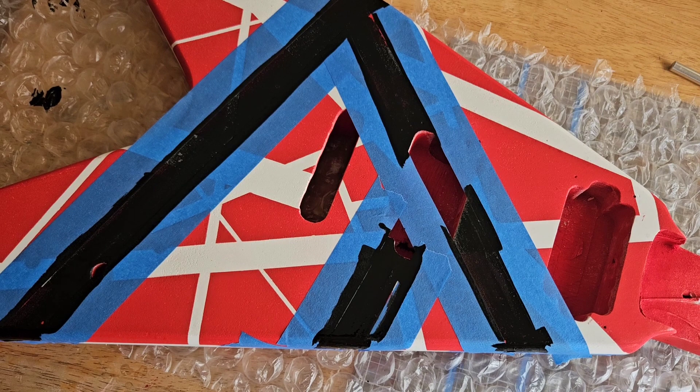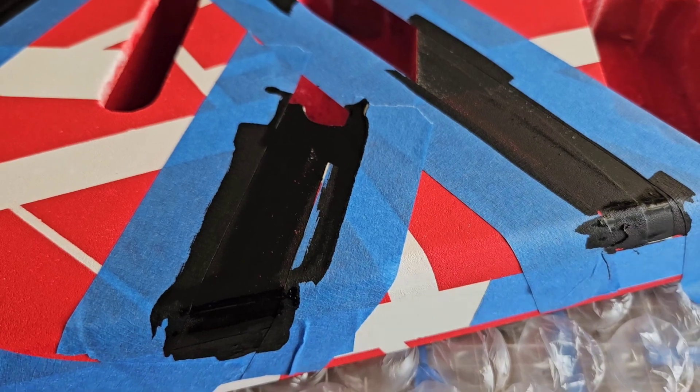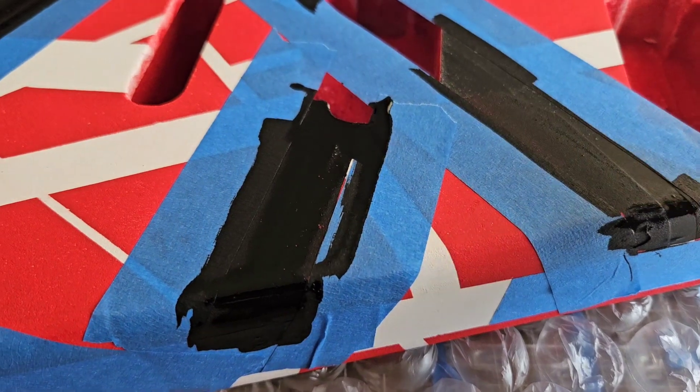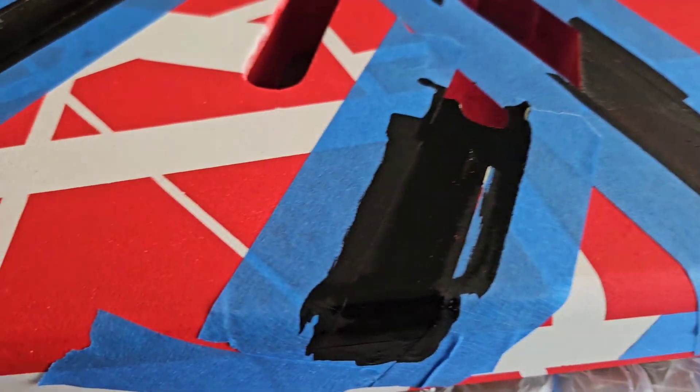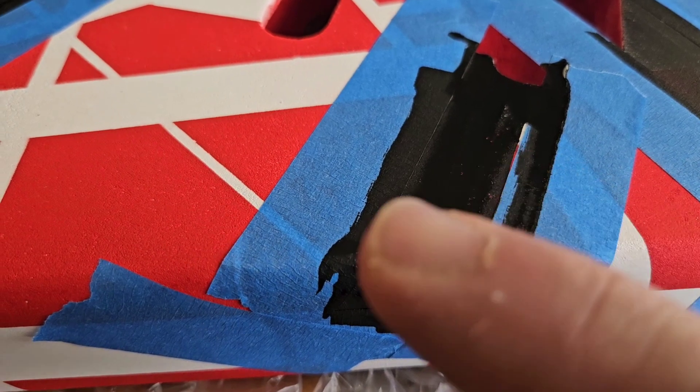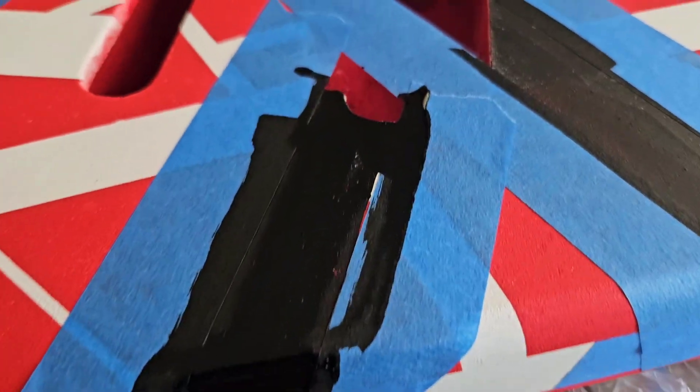We'll let the first round dry — that should only take a few minutes, plus I've got a fan blowing in the background. We'll do another swipe and that should be more than fine. You'll know it's dry when it turns into almost a flat, matte black, whereas I probably went a little too heavy here and it's still drying compared to where the tape is.